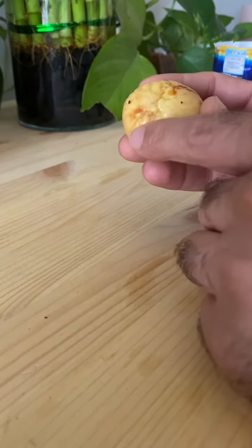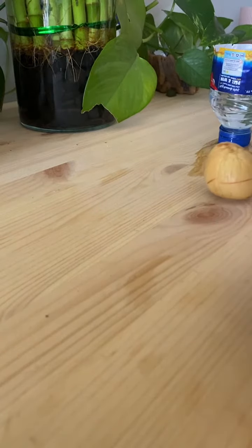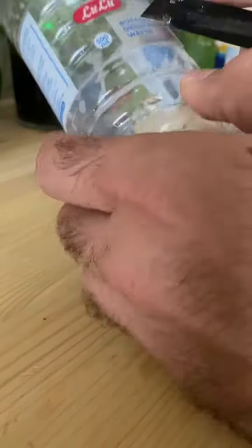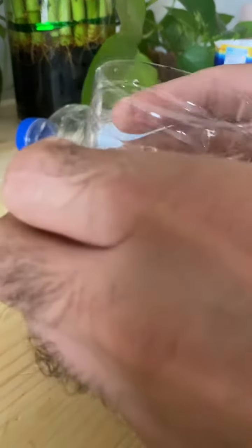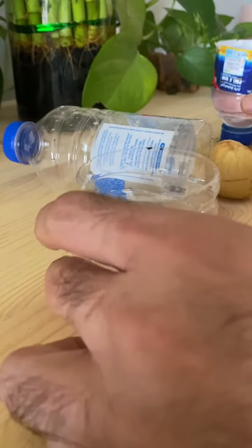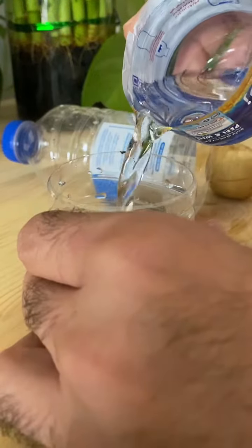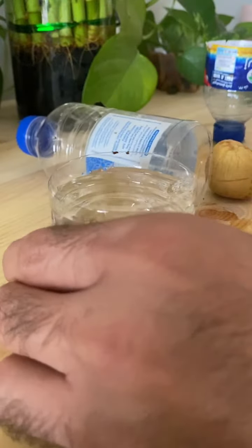I'm going to propagate this with water. Here I have an empty water bottle — also another great way of recycling. I'm going to cut this water bottle and use the bottom part of it. I'm going to add some water into this, all the way to the top.